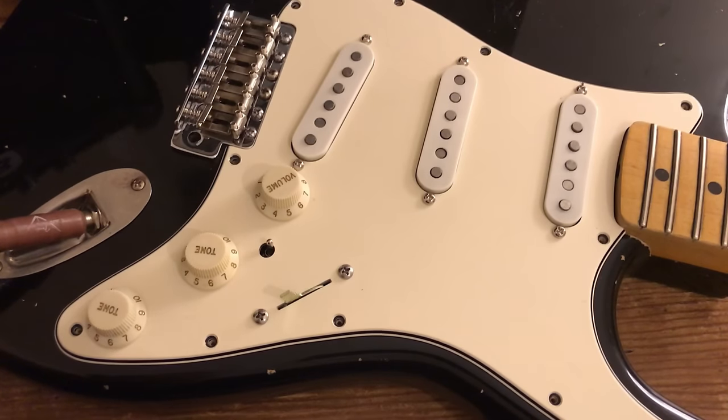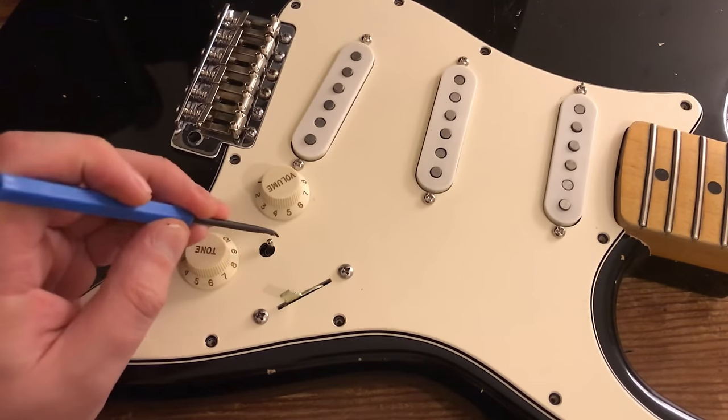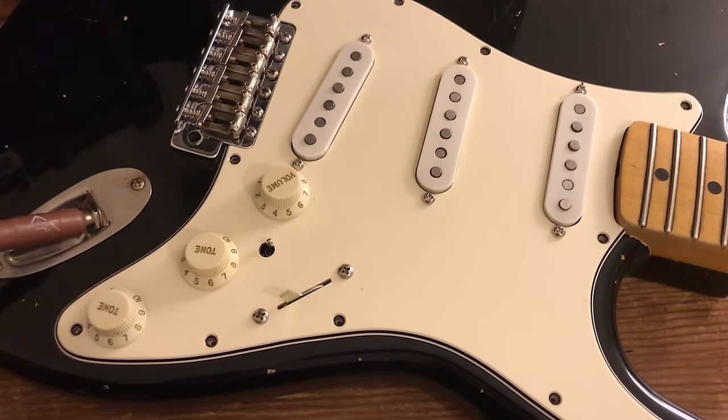Hey everyone, it's X-string Supplies. Today it's time to wire up my parts caster. I've done all the shielding, I've been very patient waiting on parts and with my own laziness. Today I'm going to be showing you how to wire a Strat using a mini toggle switch — the seven-way Strat mod, also known as the Gilmore wiring mod. There's a mini toggle switch here which allows me to activate the neck pickup at will.